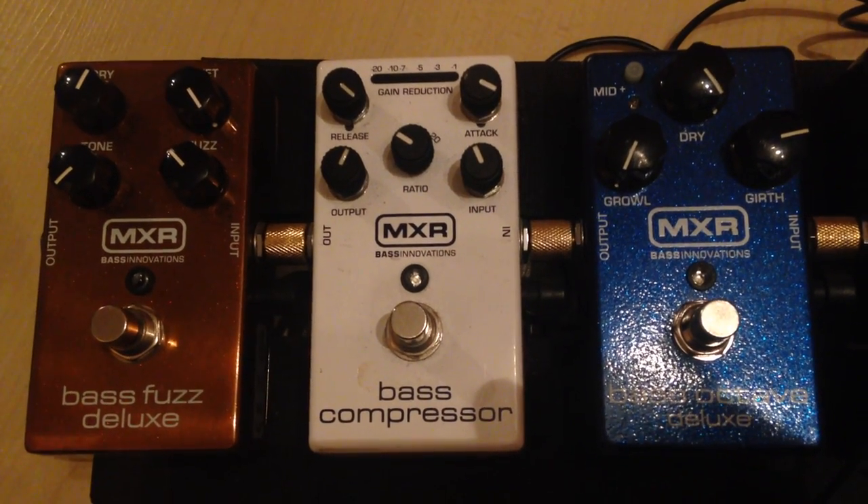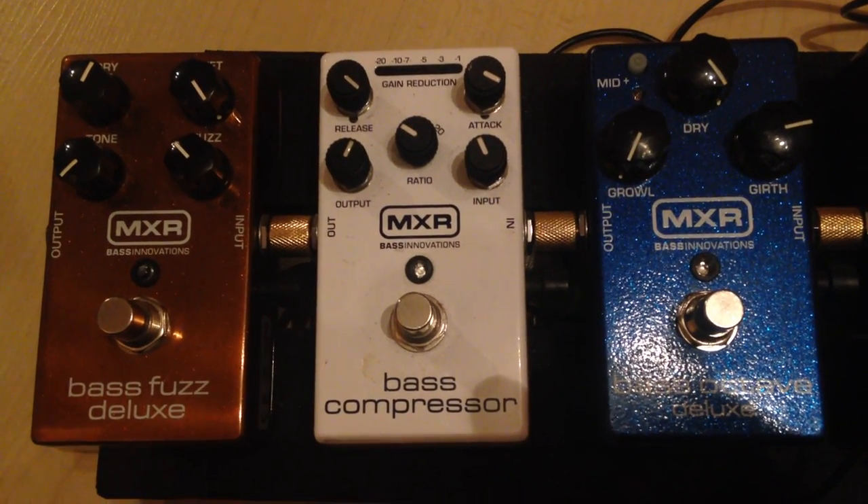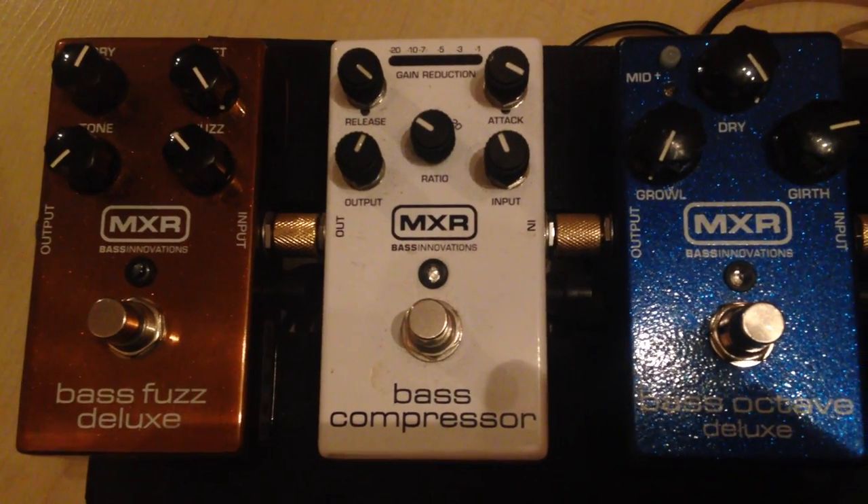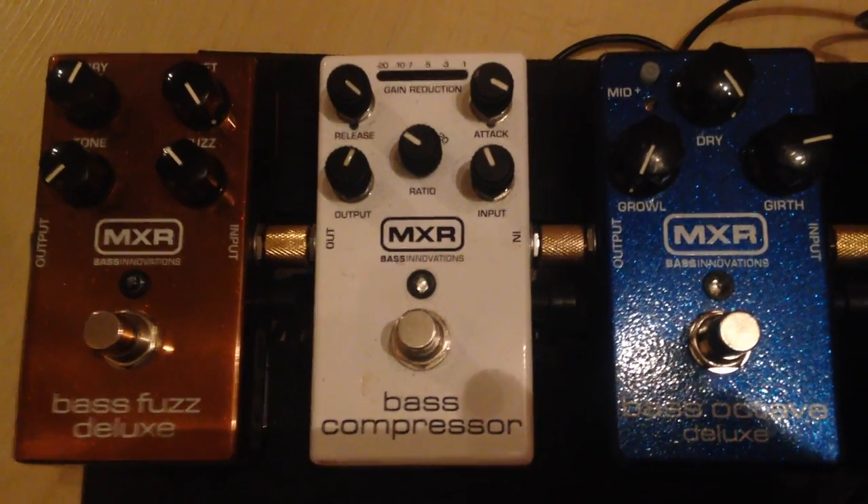Because a few years ago I destroyed one of my speakers with a passive bass, and this little machine keeps everything under control.